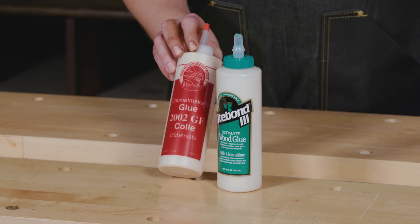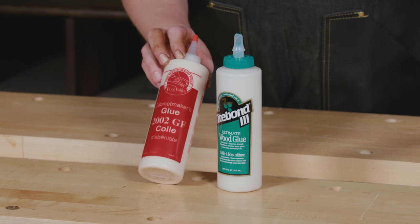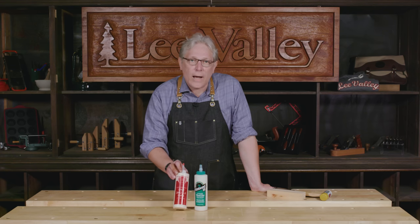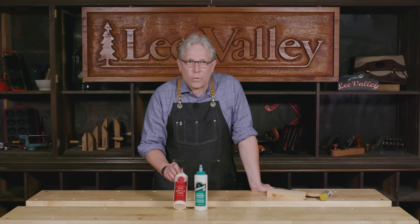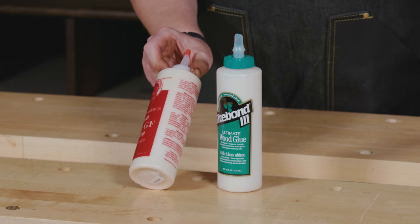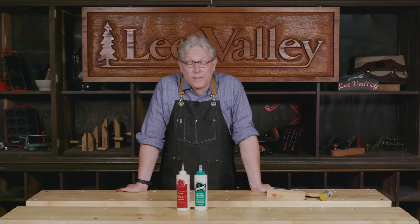The first glue I'm going to discuss is an aliphatic resin called 2002 GF, and this is a really good glue for interior projects. The GF stands for gap filling — it's got a very high solids content, meaning that if there happen to be some gaps in the joinery, the glue will help occupy those spaces. It's a light brown color in the container, so it dries to that color, making the cured glue line pretty inconspicuous, yet if some accidentally gets smeared on the workpiece, it's also easy to pick up.